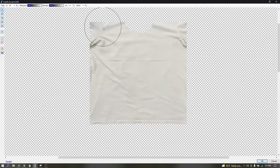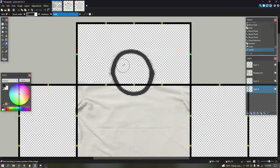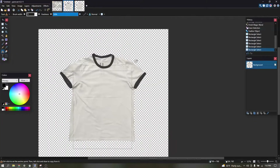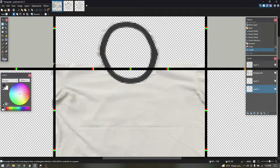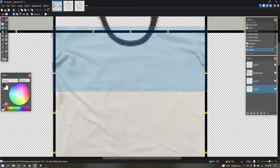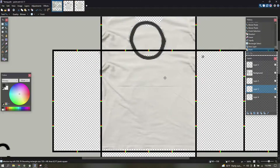I liquify and then pull the stitching of the sleeve like that. Since I don't want to do all of this, I'll do something different here.